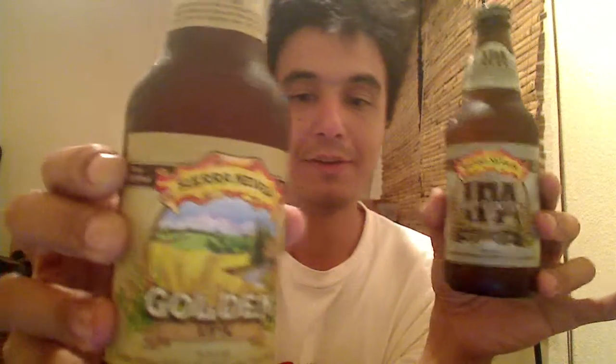We're doing a beer comparison tonight. The beers we are comparing are both Sierra Nevadas, both fairly light IPAs. This one being 5.9 ABV, this one being 6.2 ABV.